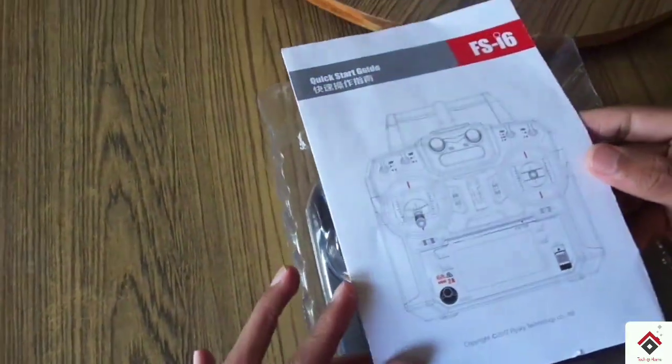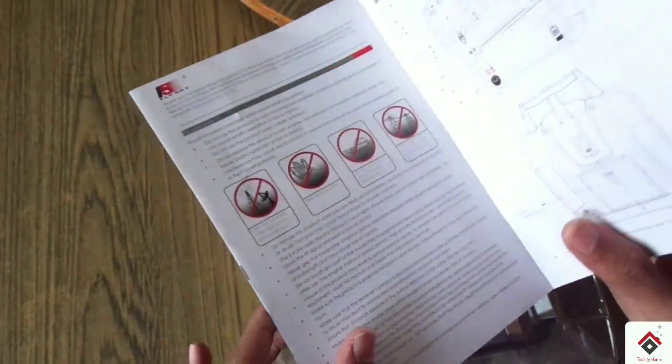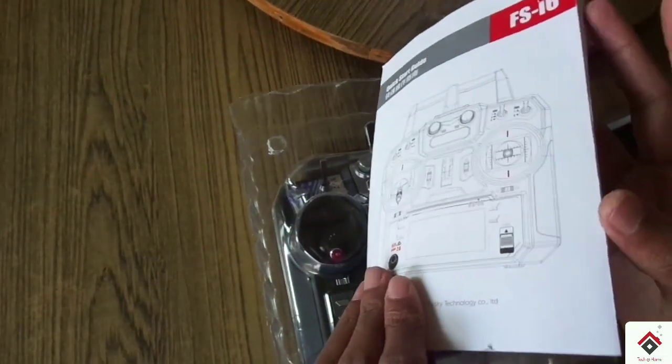This is the user manual — it has all the instructions on how to use this. So if you are a beginner, make sure to read this before you use this transmitter.